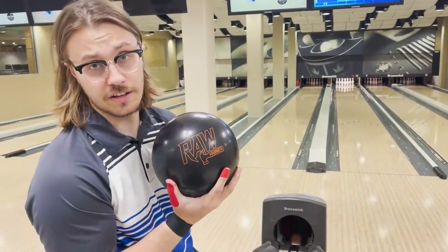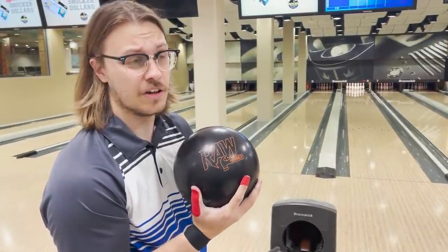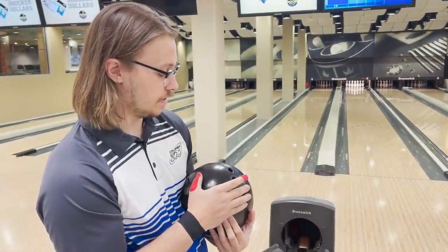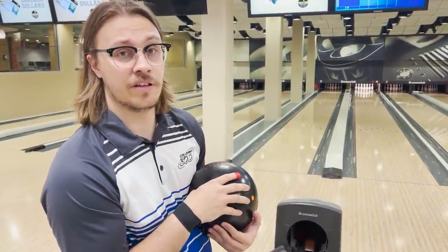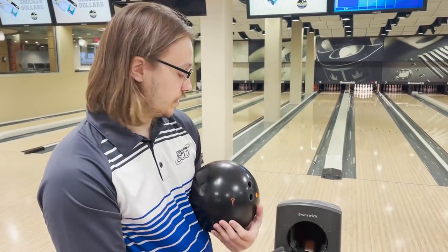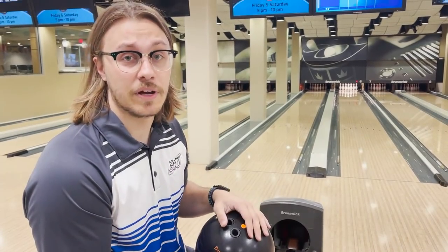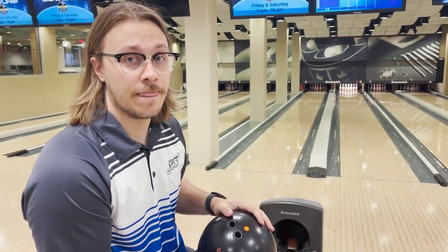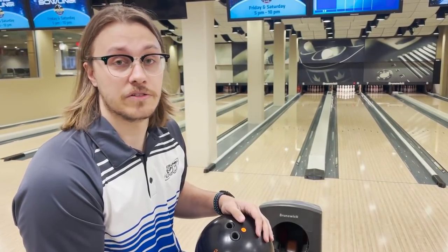This is the Hammer Raw Solid. It's got a differential of 0.33, so it's pretty low. What I like about this ball is it just lets me keep my angles super straight, regardless of the pattern. I know I can keep it pretty straight and pretty firm. The solid coverstock still lets it pick up, and the low diff still lets it go through the pins really well because it's storing so much energy. You can see when I threw a few shots with a really straight angle, it still went through the pins great.